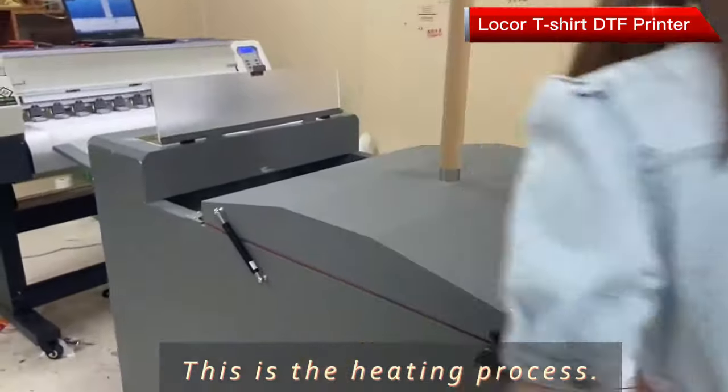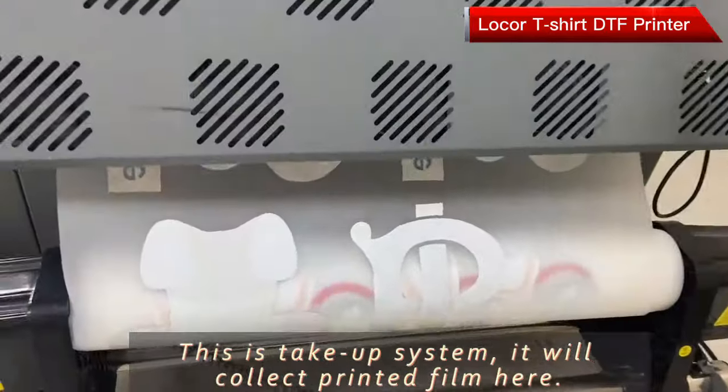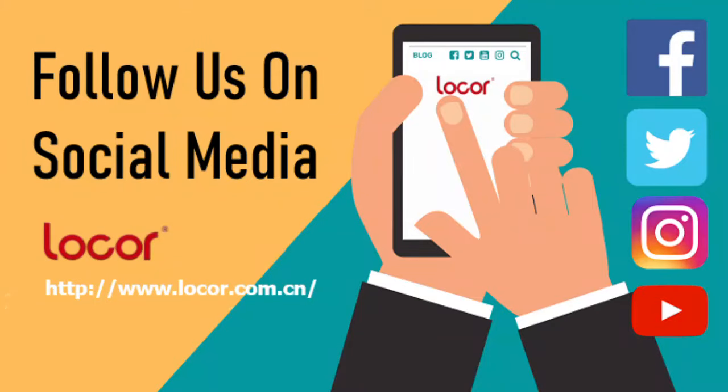This part is the take-up sensor. It will collect the printed film here. Thank you.